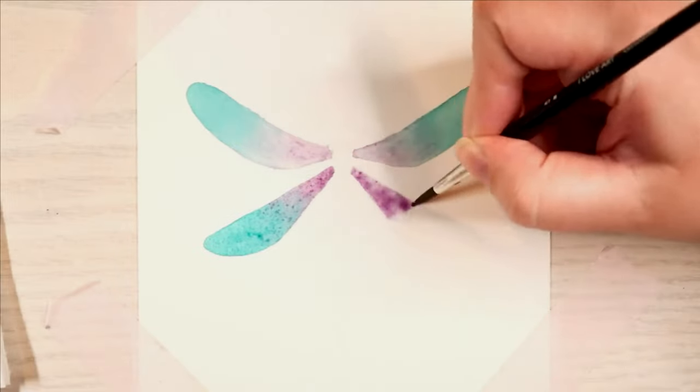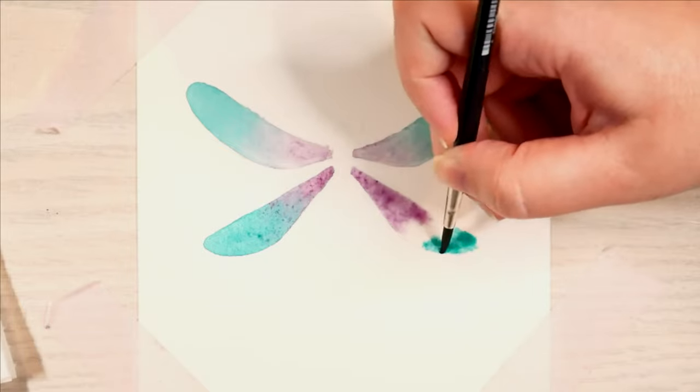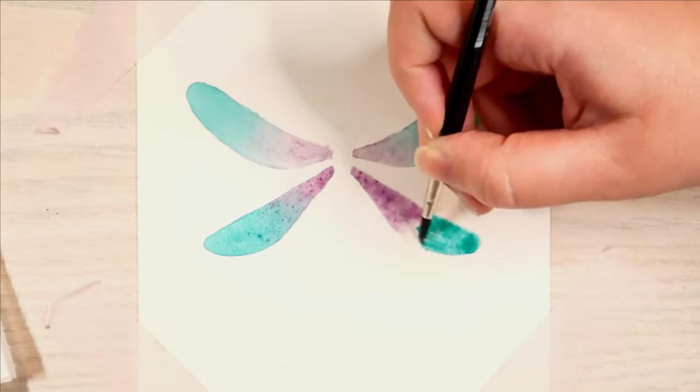As I go, I slowly figure out how to do this technique. It has a name, but I have forgotten it.